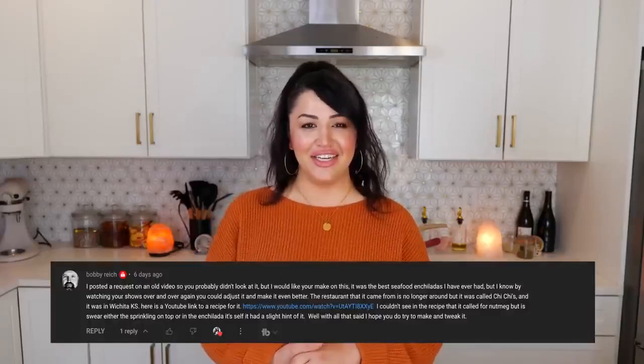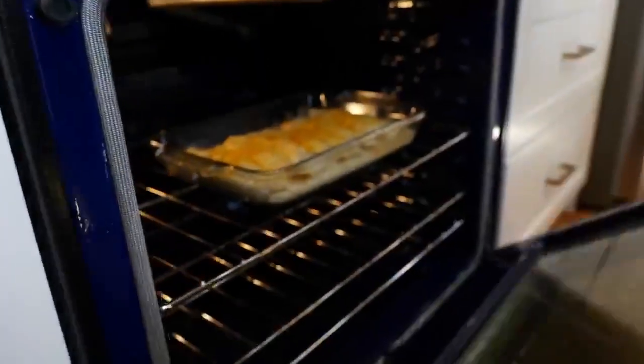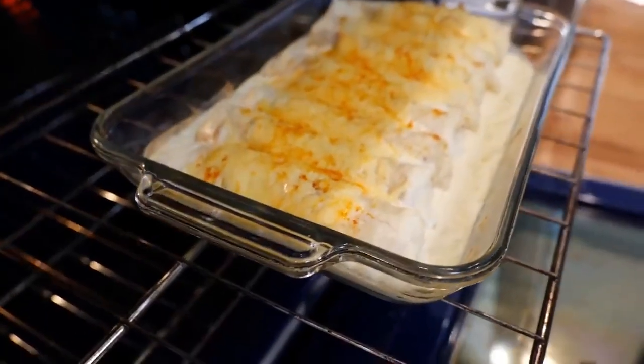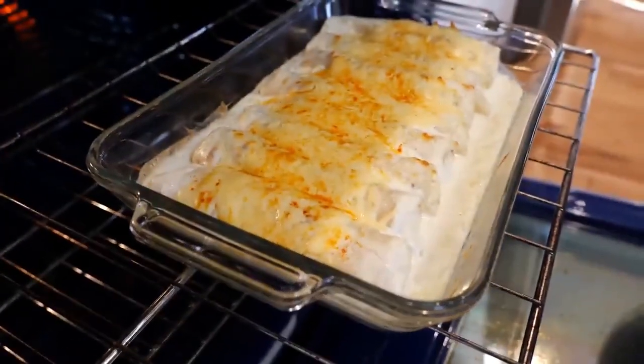For those of you that don't know about the famous Chi-Chi's enchiladas, it's a restaurant that closed down in the Midwest that a lot of people miss. I'm so grateful that I'm able to recreate this recipe for you. And boom, done — we have some delicious Chi-Chi's enchiladas.